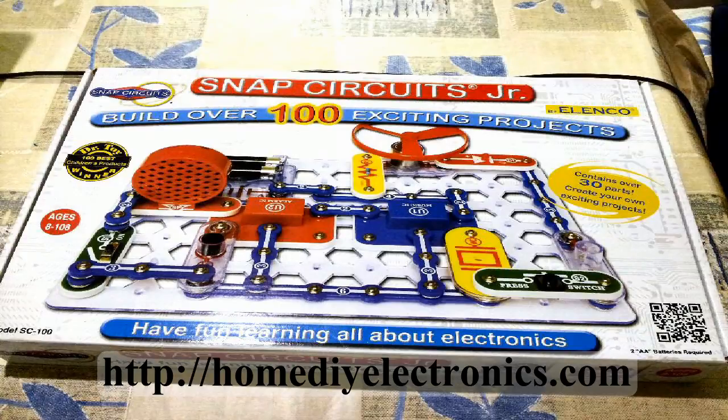Go over to my website, homediyelectronics.com, and have a look at the other construction kits that are available. Get your kids one of these kits for Christmas, or at any time. They'll love you for it, and it'll keep them occupied for hours.